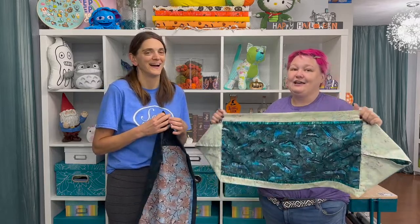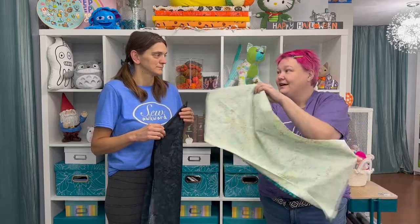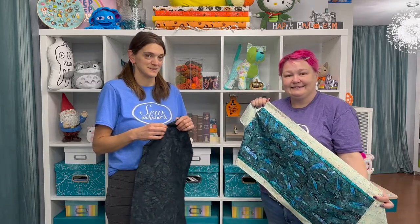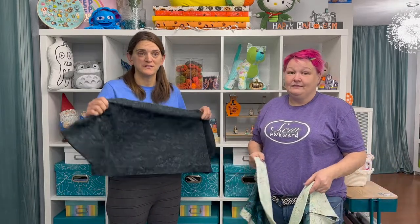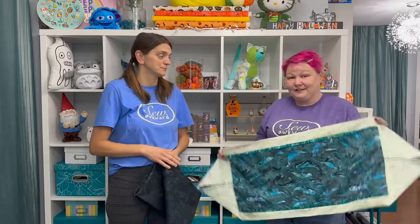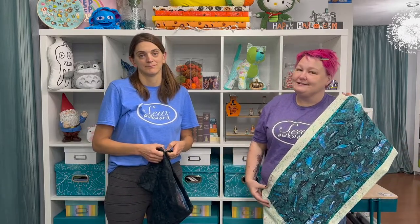It was fun. I could see making these for every holiday — you could do one side one holiday and the other side another holiday, and they could coordinate. If you can find other ways to use a table runner besides as a table runner — wall hanging, back of a couch — let us know! So thanks for joining us today. Don't forget to subscribe to us on YouTube, and follow us on Facebook and Instagram.